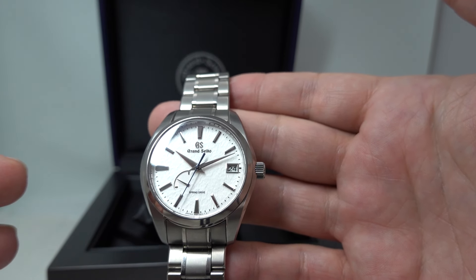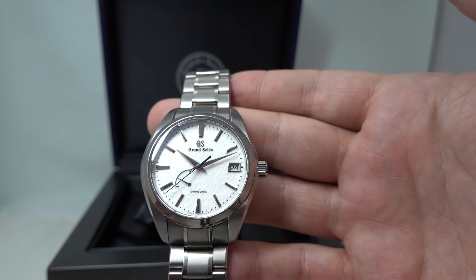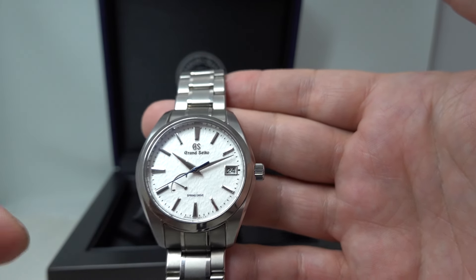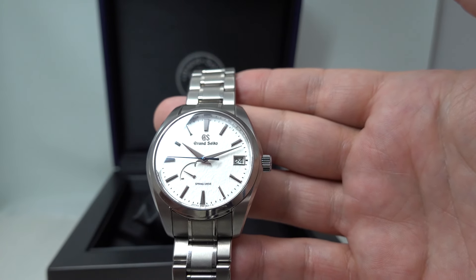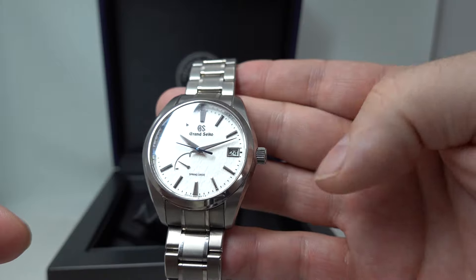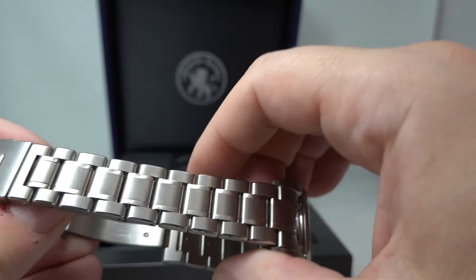It also requires less maintenance than a conventional mechanical watch. So it really is win-win-win, and it's technology that Grand Seiko developed — you can't get it anywhere else. Screw-down crown, titanium case and bracelet, so it keeps the weight down.